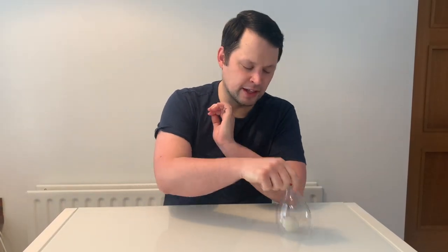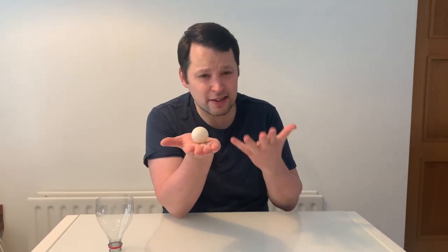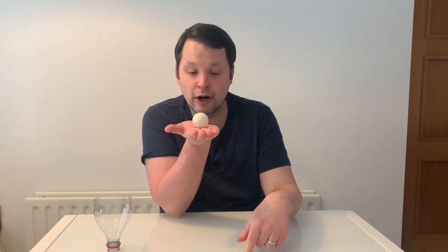Here is a little challenge you can do with your family at home. You get a ping pong ball and you ask them can they blow it off your hand — and of course that's quite easy. Ping pong balls have very little mass, so therefore they have very little inertia, so it takes a small amount of force to blow it off your hand.